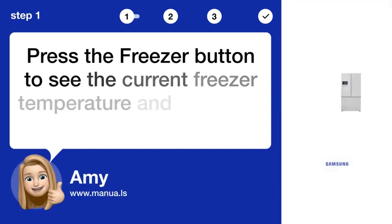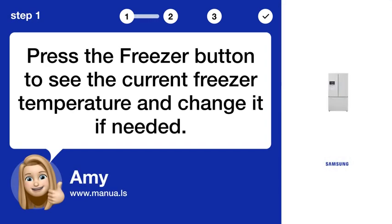Step 1: Check freezer temperature. Press the freezer button to see the current freezer temperature and change it if needed.